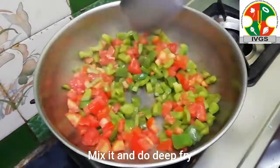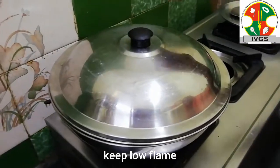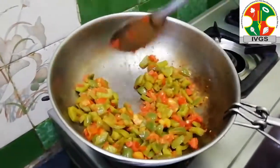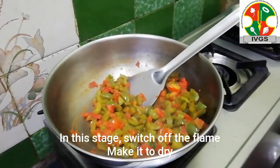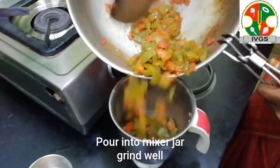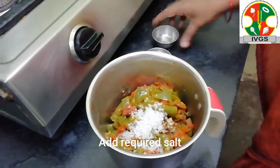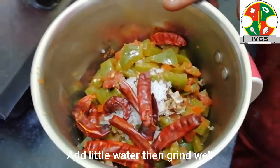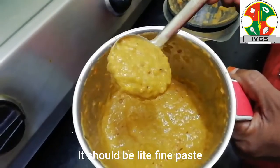Add 2-3 cups of salt and add the oil. We will mix it in a mix jar. Put it in a bowl, then add a little oil and the other ingredients.